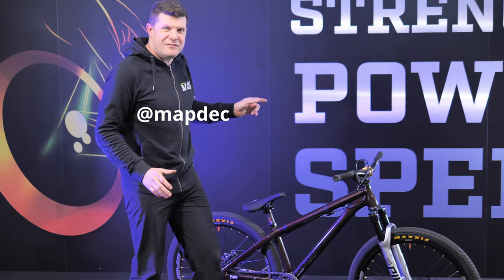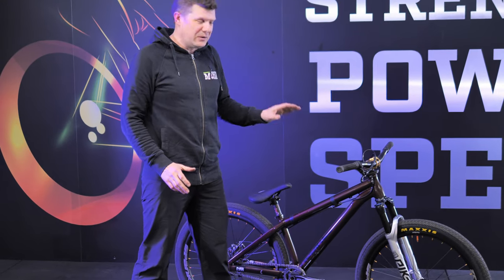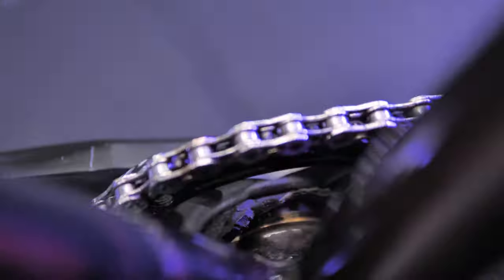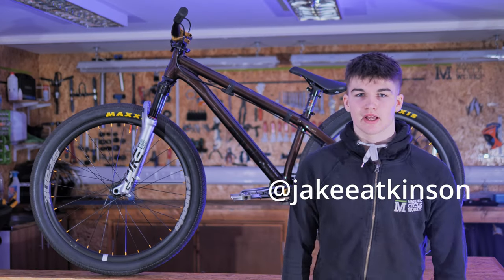What a stunning bike! I know nothing about this, so I think we should hand you over to its owner Jake, who's going to tell you all about this absolutely custom built dirt jump bike. Over to you, Jake.